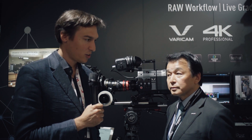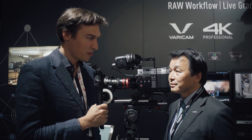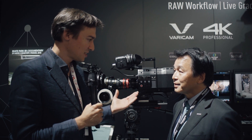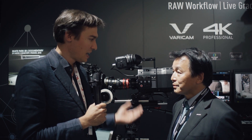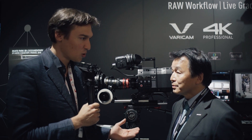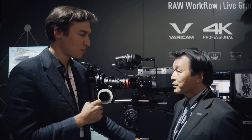Hi, this is Seb from Cinema 5D and we're here at the Panasonic booth. I'm here with Noriyaki Ugo, product manager of Varicam. It's very nice to see that Panasonic is very active in the cinema market. You are now at IBC 2016 introducing another version of the Varicam — you call this the Varicam Pure. What is the Varicam Pure? Please tell us about it.